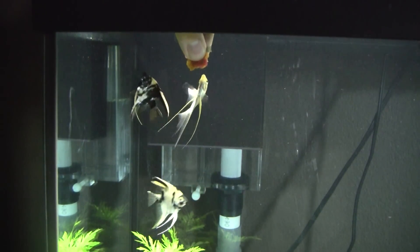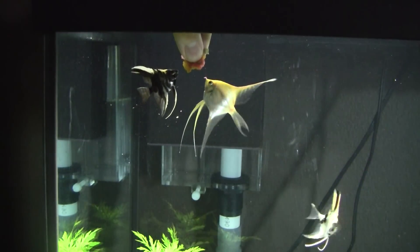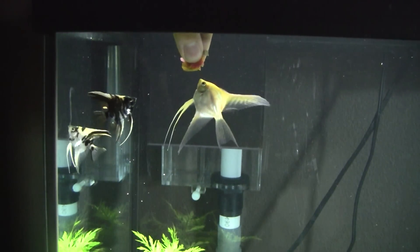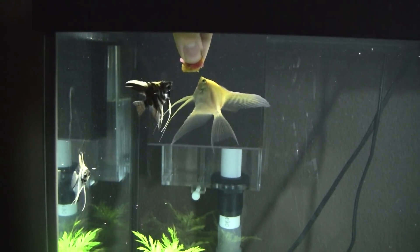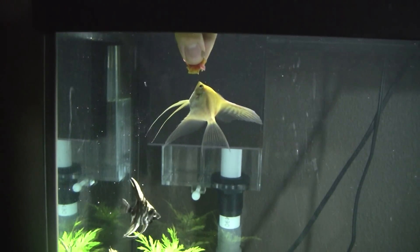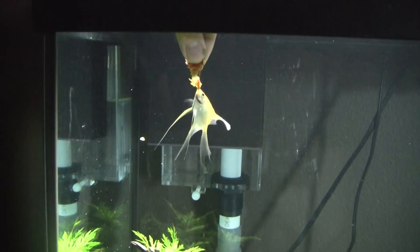Come on guys, there we go. They're hungry. Oh, the other one's like, I can't find it, where is it? The yellow one's like, this one's mine. There you go, come on guys, there you go. That's some good stuff, huh? That's some good stuff.